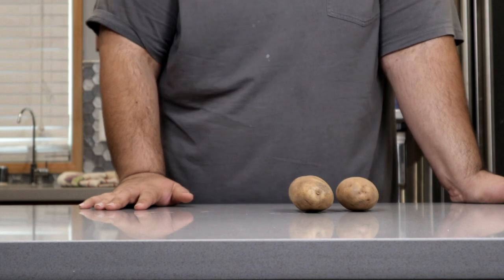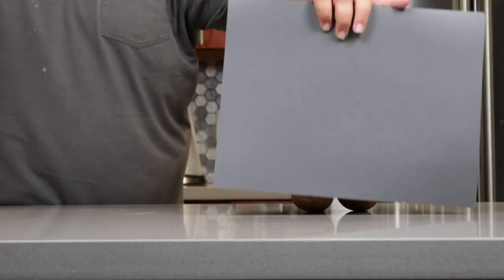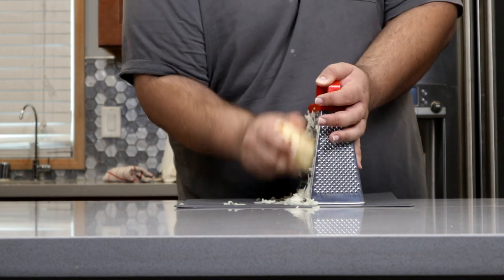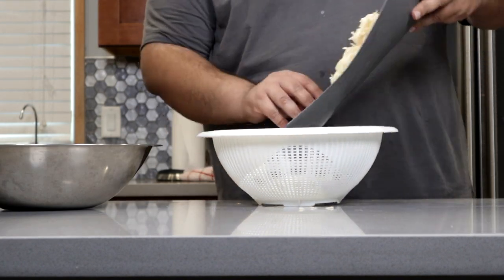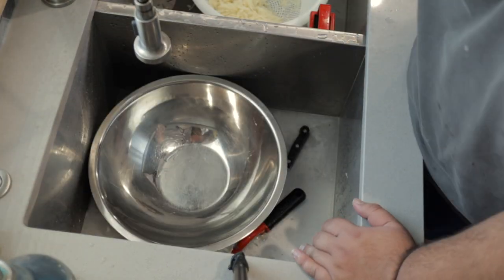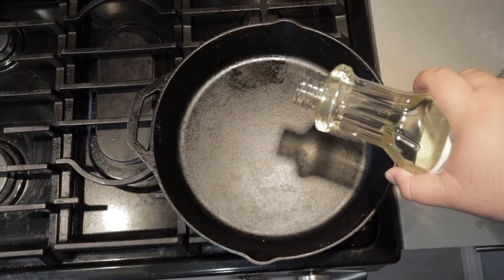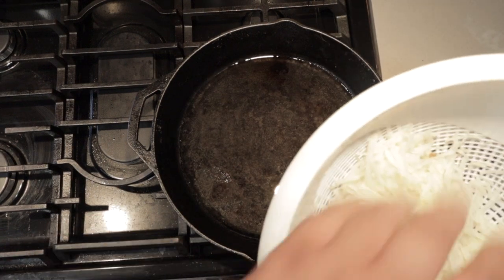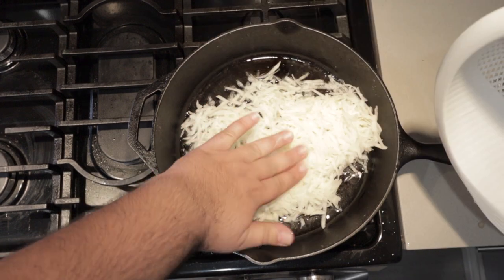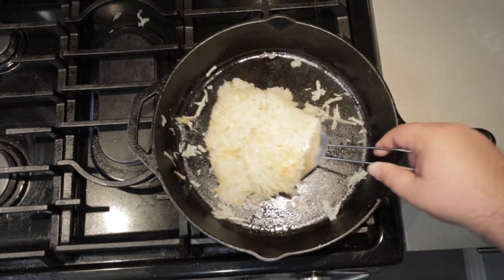Let's start with the hashbrowns. Take two average-size or one really big russet potato. Wash and peel them, then take a cheese grater and grate them. Once grated, dump the shreds into a pasta strainer and rinse them off in cold water. Then fill up a large bowl with cold water and place the potato shreds in there so they don't brown. Grab a medium-sized skillet over medium heat, throw in a couple teaspoons of oil, and once it heats up, toss in the hashbrowns. Spread them out — not too thick, not too thin. Let them cook, flipping every couple minutes. After 10 minutes they should be done. Transfer to a plate.